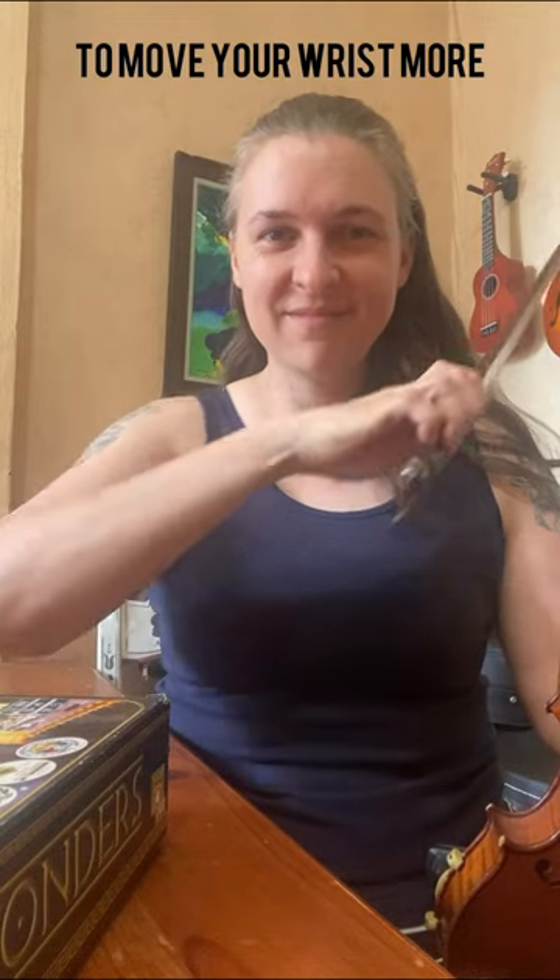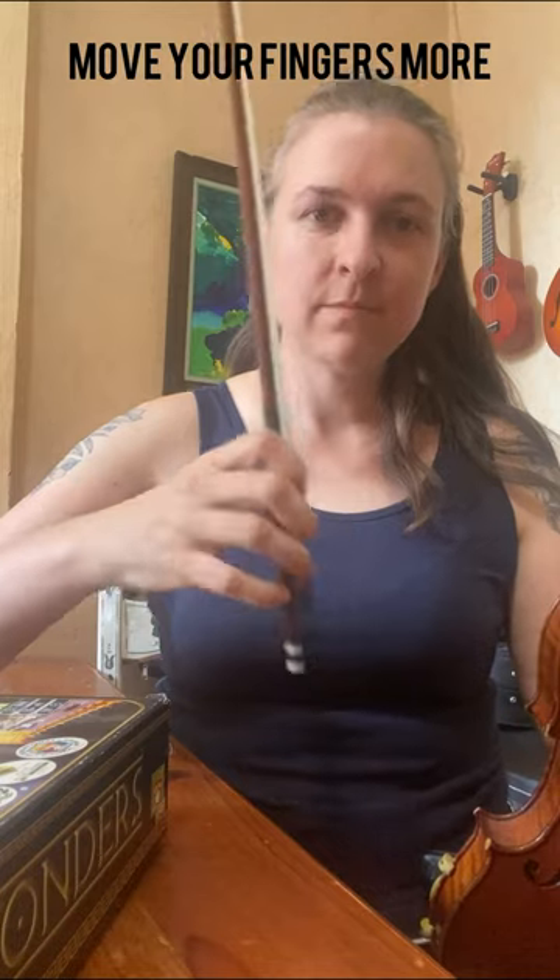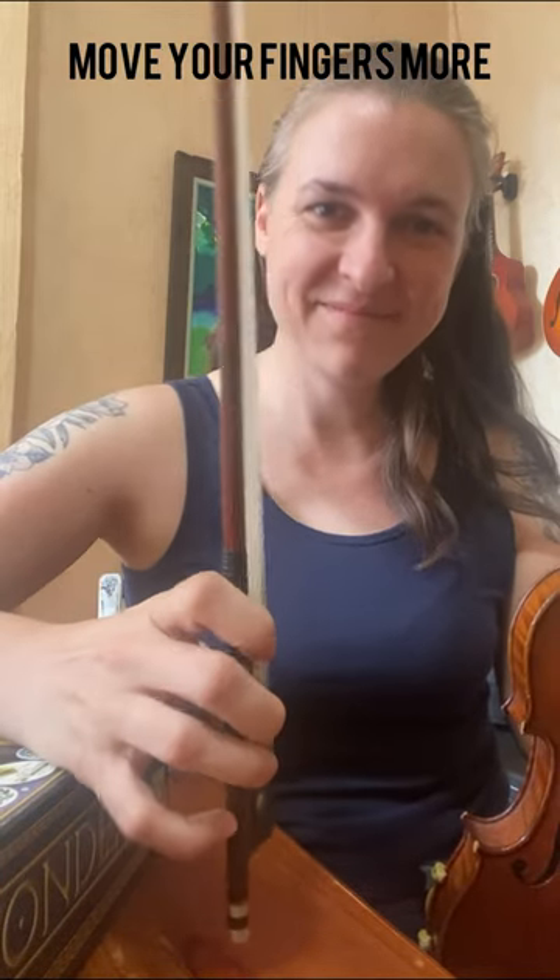This is for Kate, who asked how to get more movement in her wrist. My wrist movement goes along with my finger movement. So in order to practice this finger in and out movement, I'm going to do my taps.